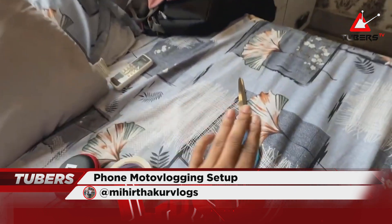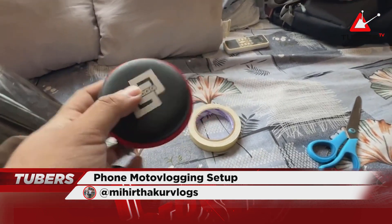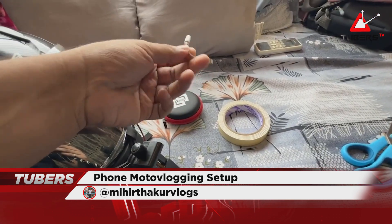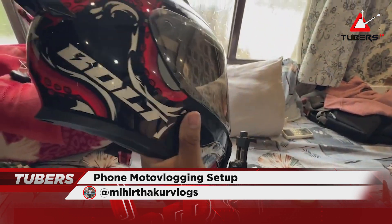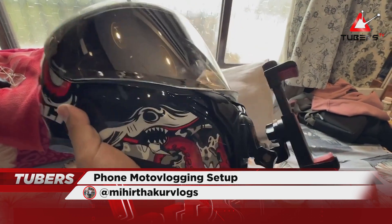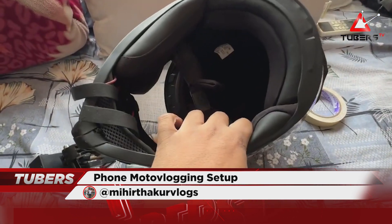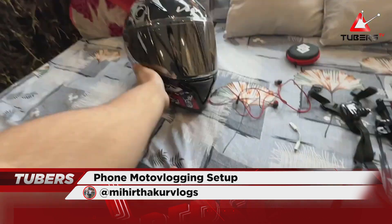You will also need double-sided tape, scissors, and I use an old earphone hard case to store the small parts safely since you can always open or cut it. My complete motovlogging setup is this — I will now open everything and show you how to set it all up.